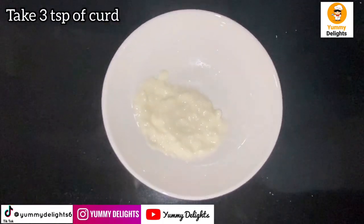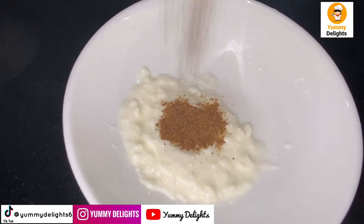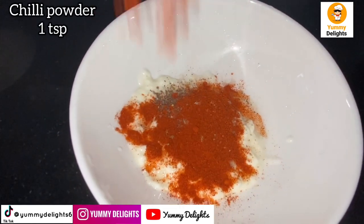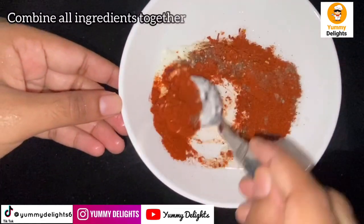3 teaspoons of curd, 1 teaspoon of garam masala, 1 teaspoon of garlic, and 1 teaspoon of chili flakes. Put it into a paste form.